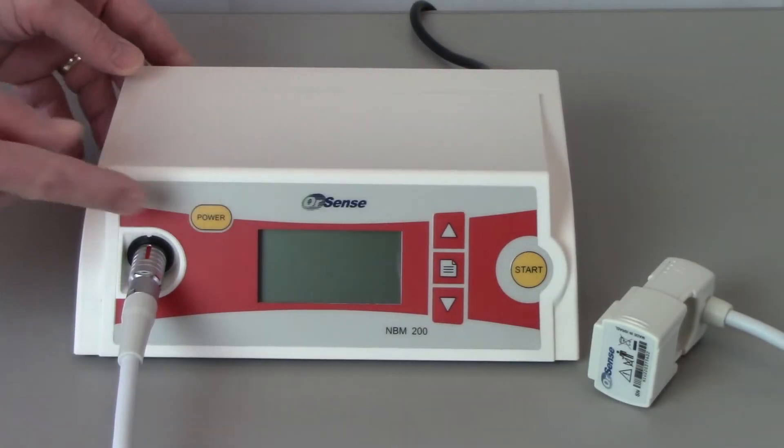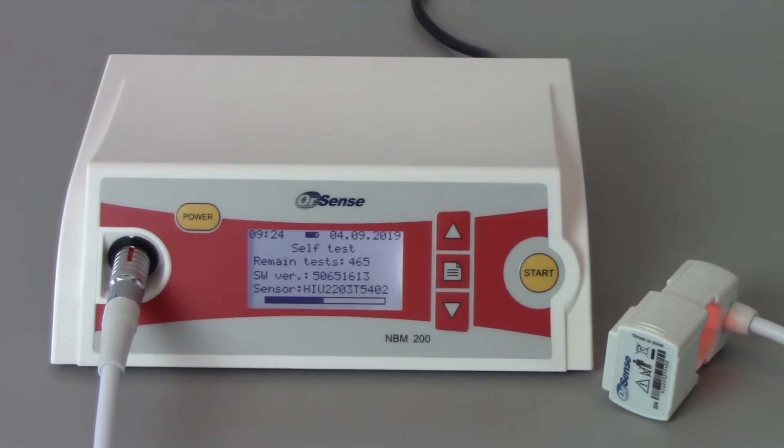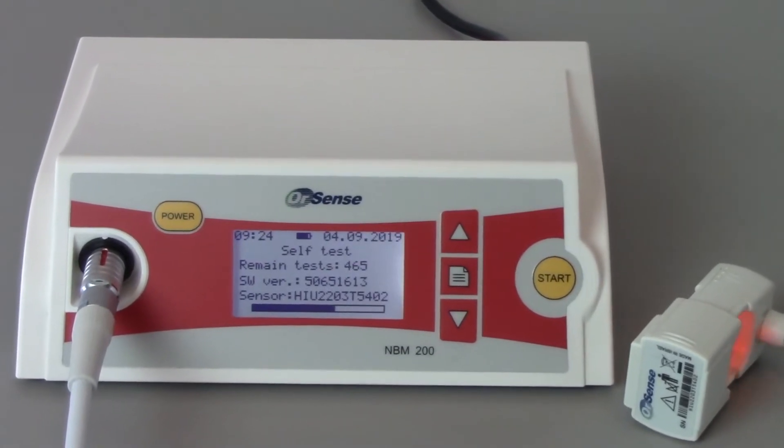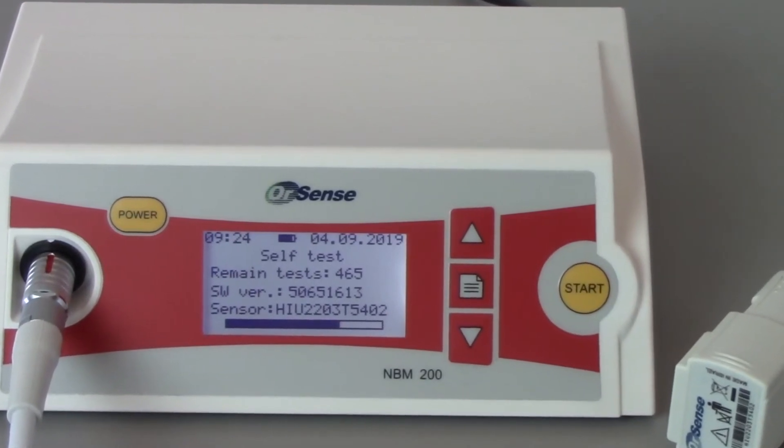To power on the system, press the power button on the front panel. The system performs an automatic self-test which takes approximately 30 seconds. During the self-test, the system also displays the software version, the number of tests remaining for that particular system, and the finger sensor serial number.